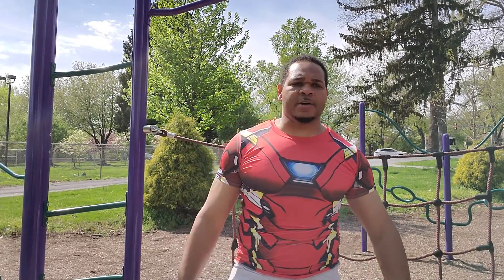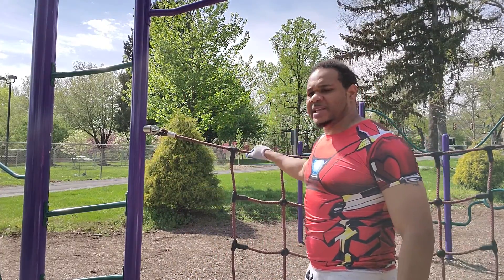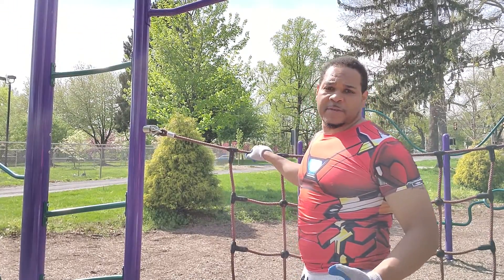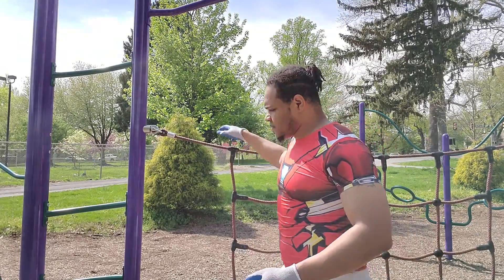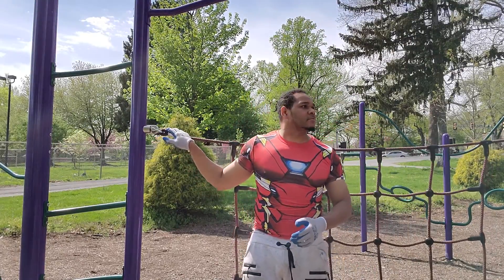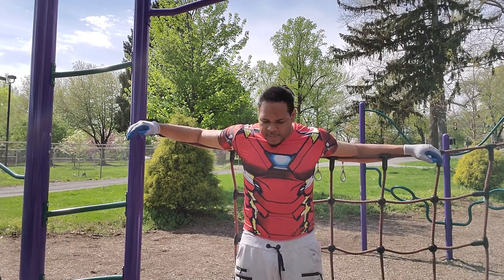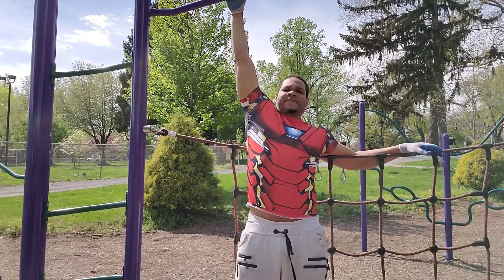If you got a partner and you got a bar, you can do this. I have this rope that comes across — if you have one of these, use it, but if you don't it's okay, just use your regular bar. This gives me a good back support right here, so I put my back on here. It's really great — I got the back support, and what I do is I lift up.